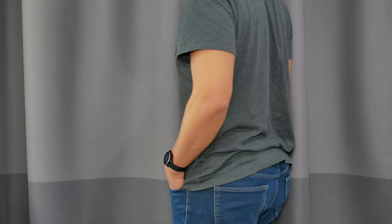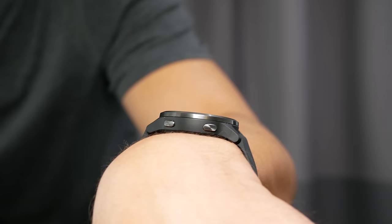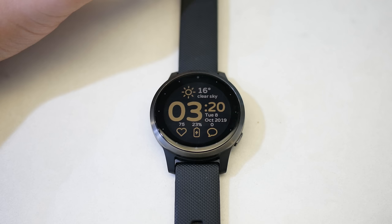I'm really curious what you think about how it looks on my wrist — leave a comment and let me know. I personally really enjoy it. If you prefer the larger Vivoactive 4, you basically get a bigger screen and a higher resolution display, so there's more information and it looks less pixelated.